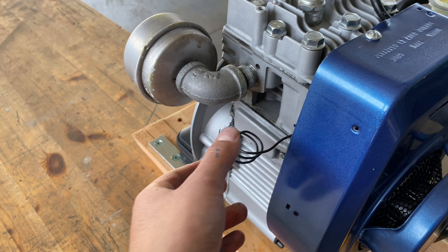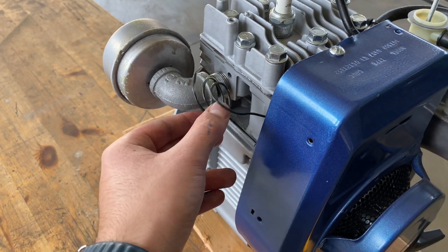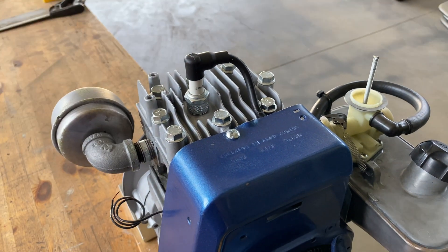Finally I put this ground wire here, and when you put it on this piece of metal it grounds the spark plug so the spark won't fire anymore and the engine will cut out.